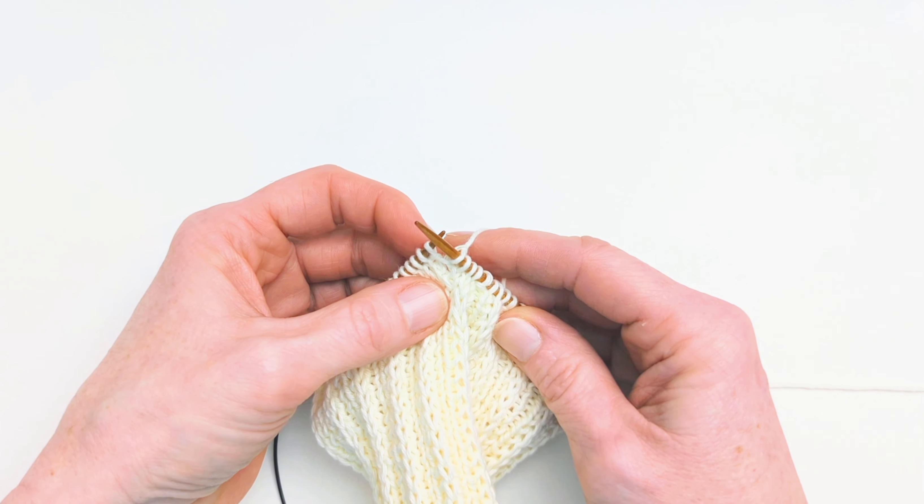You take the tip of the left hand needle and take it to the back, underneath the bar, and lift that up onto the left needle. Now we need to knit into this bar that's been lifted onto the needle.